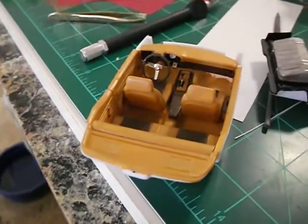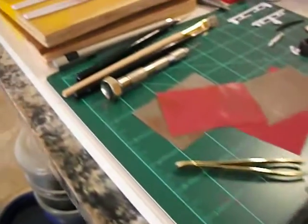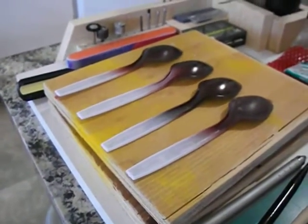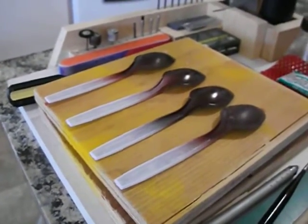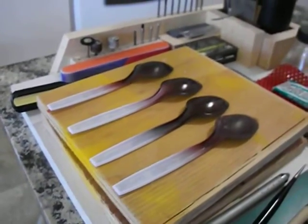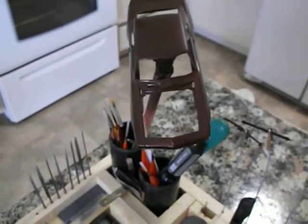A little further down the bench, I've got some tests going on for the paint. I've got the paint applied — I just want to see what clear and polish is going to work the best on the car itself.